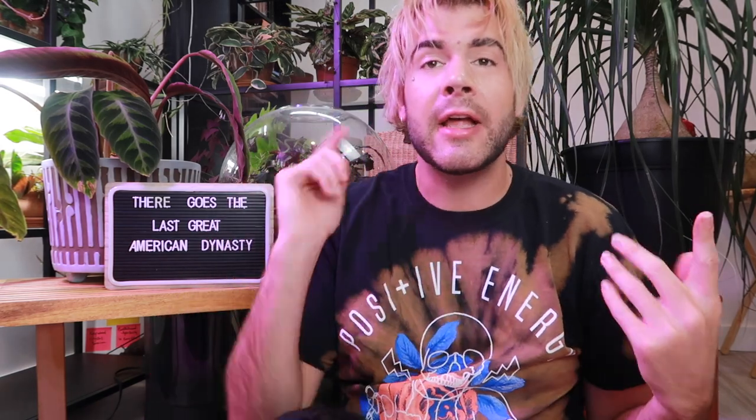I thought it'd be fun today if we all did like a little planting get together. So get your watering can, get your fertilizer, get your aerator tools, get your clippers out and let's take care of these guys. I'm gonna get started on that now.